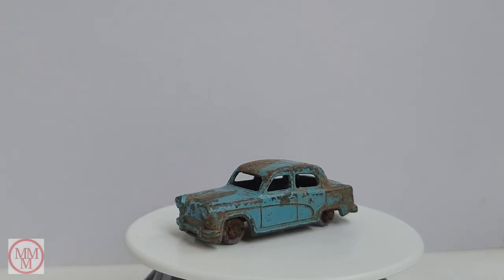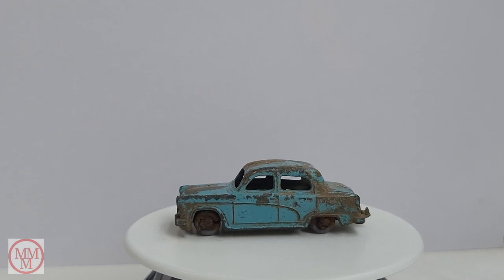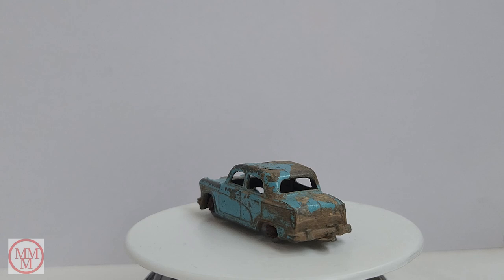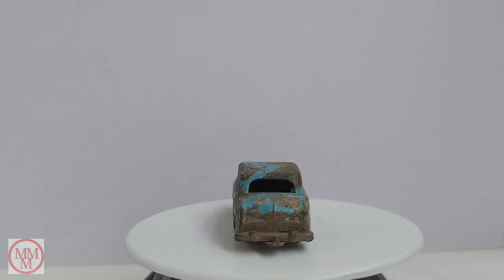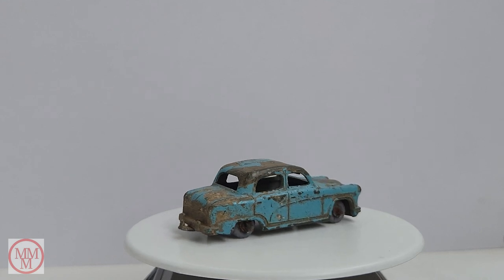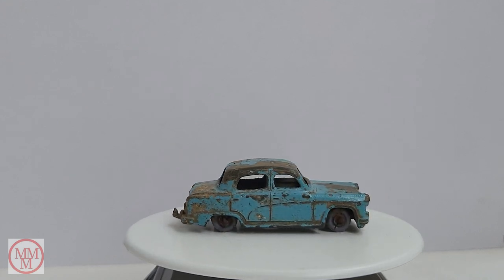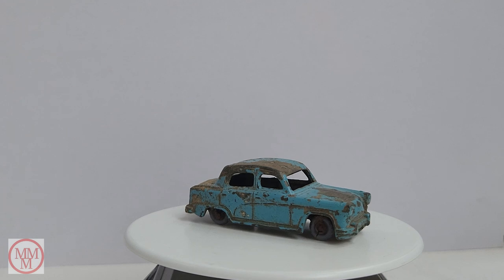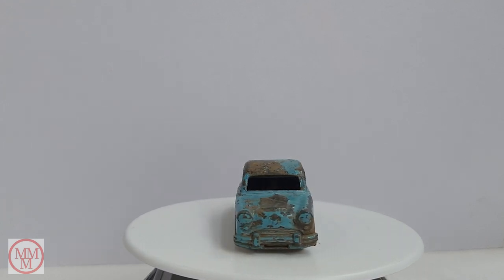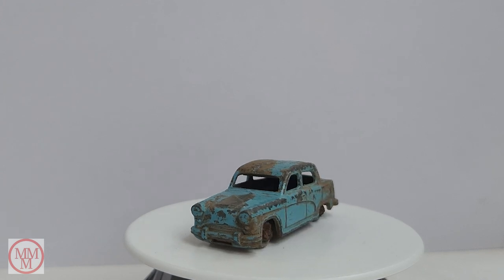Hello and welcome to another episode of Marty's Matchbox Makeovers. In this episode I shall be doing a makeover on this beautiful little vintage model of an Austin A50. It was built by Matchbox Lesney - they first came out in 1957, and this is the number 36A.